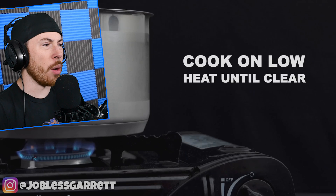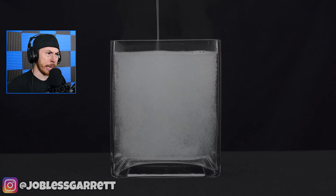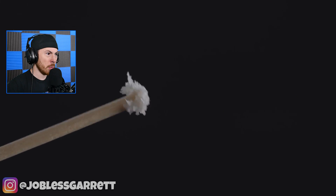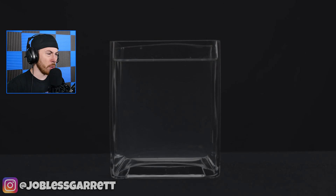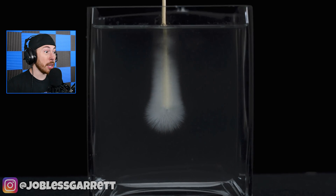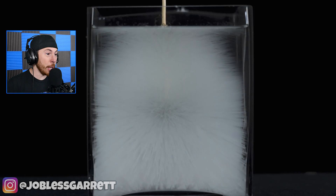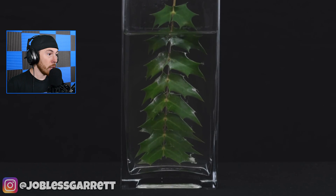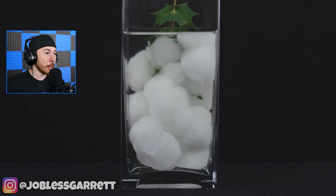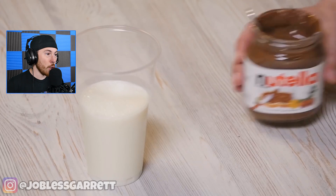Vinegar, baking soda, and water — cook on low until clear. Would you drink this? Don't drink it. They're scraping something — what is that? They just have a tiny bit of it. What is happening right now? Did it just freeze the water? That is crazy! I've never seen this — it just instantly freezes no matter what you put in there.